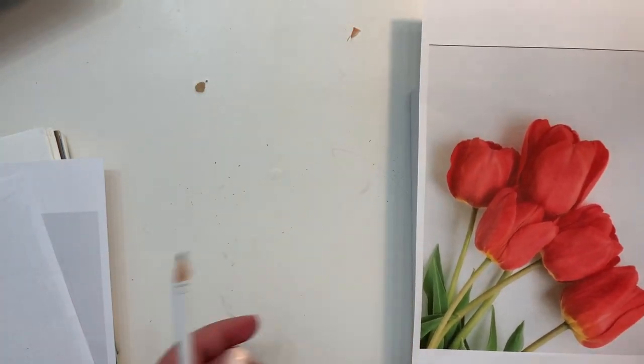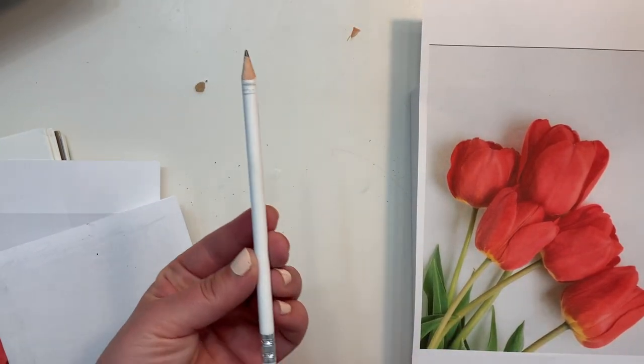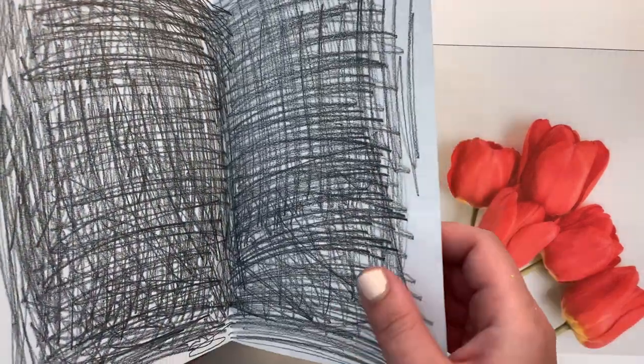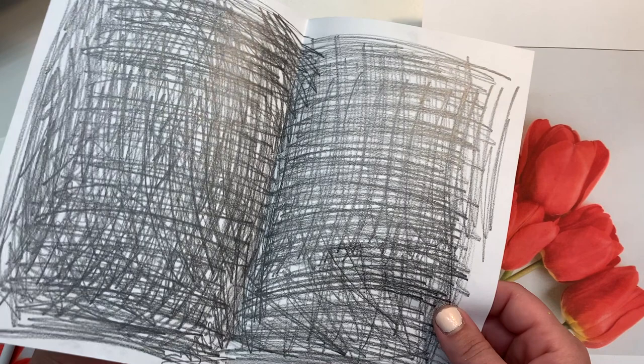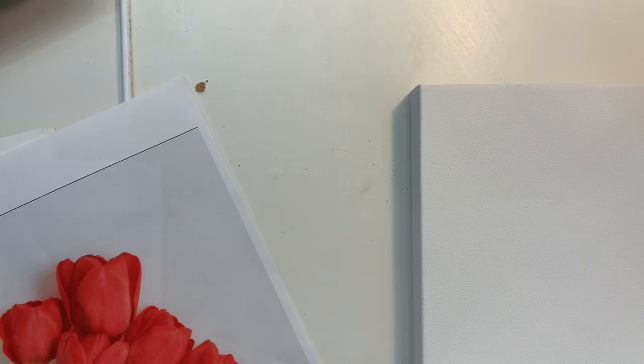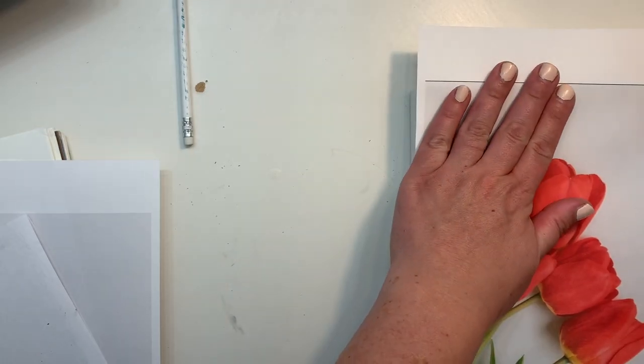Take your printed image, make sure it's the size that you want. With just a regular number two pencil, I folded a sheet of printer paper in half and put a whole bunch of graphite scribbles, basically making my own carbon transfer paper.